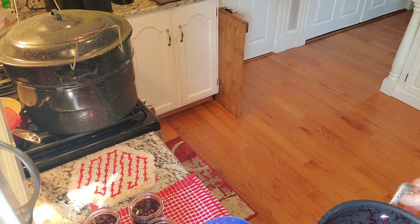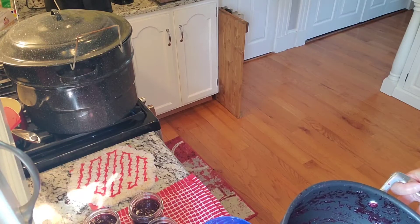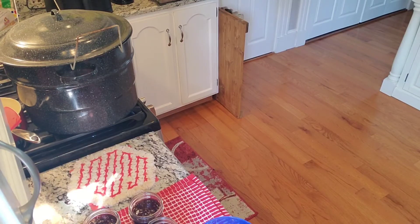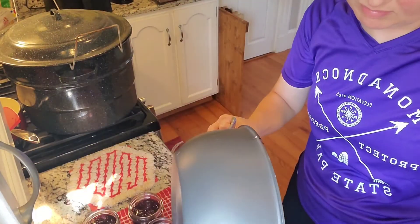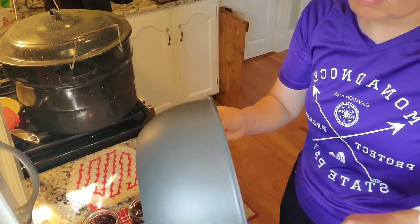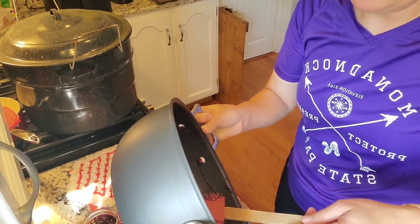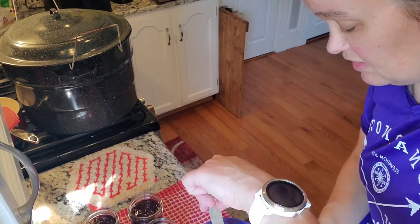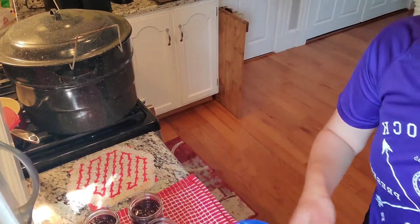I'm going to switch from a ladle to a spatula to get all of it - I'm kind of stingy. I've already turned up my water bath canner so it will be almost boiling. It's not boiling when I get these in there. So here's my partial one - that one will go in the fridge.